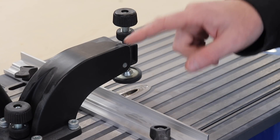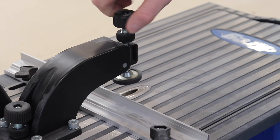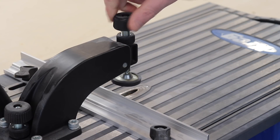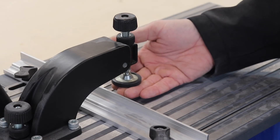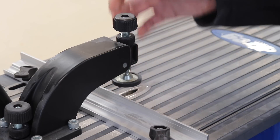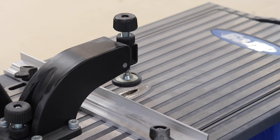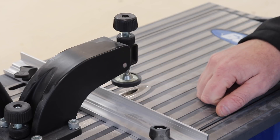The second knob attached to this arm is actually the clamp itself. You simply turn it down, and when you have your piece of wood underneath it, you just make sure it's just barely touching that piece of wood, then tighten it down. When you lower the handle, it actually moves the clamp itself and applies more downward pressure.